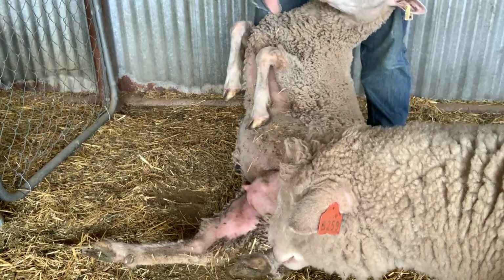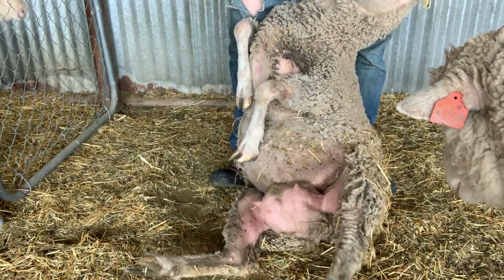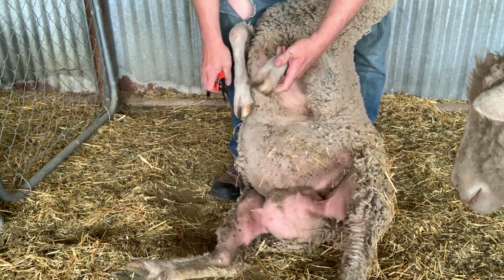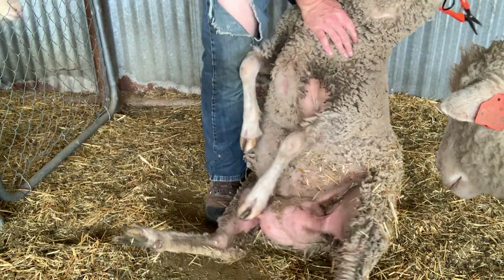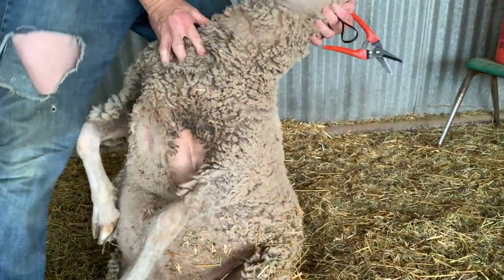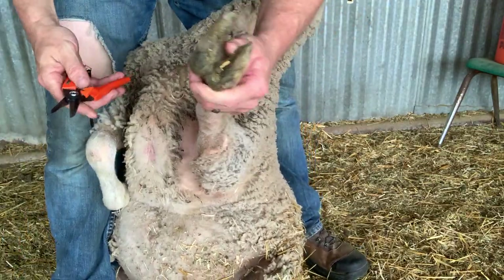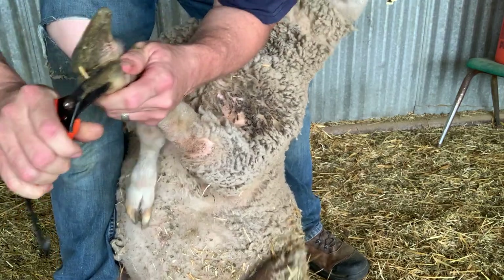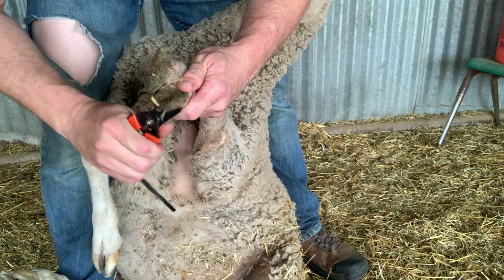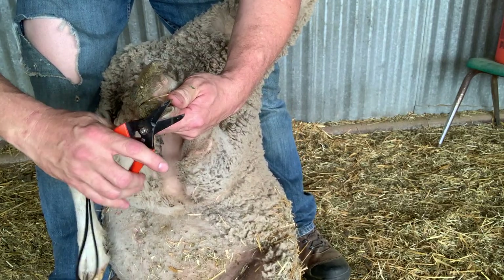Alright, I got a helper — she's come in checking things out. We got our ewe turned over and she's ready. On these white face sheep, these hooves can be pretty hard. Get her in this relaxed position and she won't give you much trouble — same position as when you're going to shear. These old white hooves can be pretty hard. I have broke these trimmers doing these old hooves on white face sheep.